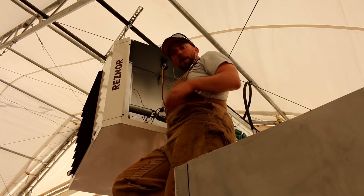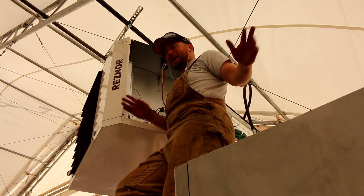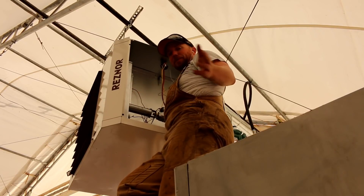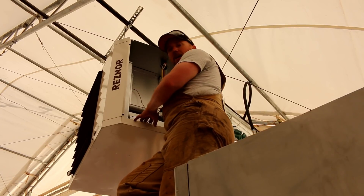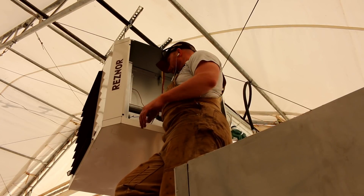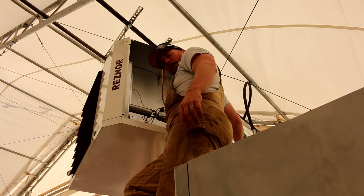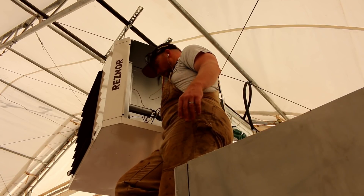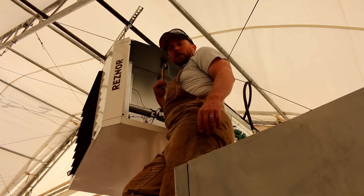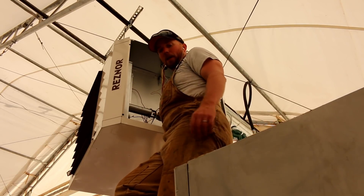I just got the power hooked up — not live, it's not plugged in yet, just in case you're wondering. I got the line connected; the wires are connected. I got my clamp on here going through the metal, and then I got the line, the ground, and the neutral all connected. Now I need to string the electrical along the bars here and then tie it into main power.